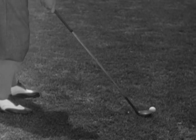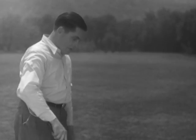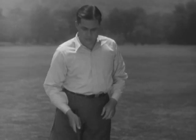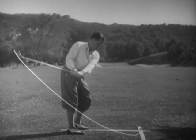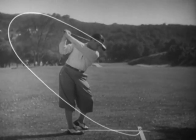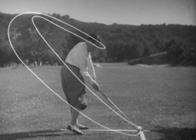This usually happens when the player is trying to hit the ball up. Now, the ideal, of course, is to have the club moving exactly along the line of flight when it strikes the ball, with its face exactly true to the objective. The diagram shows that the club never passes beyond the white line on the ground which represents the line of flight. The swing approaches the ball from inside this line, but at the instant of impact, the club is moving along it.